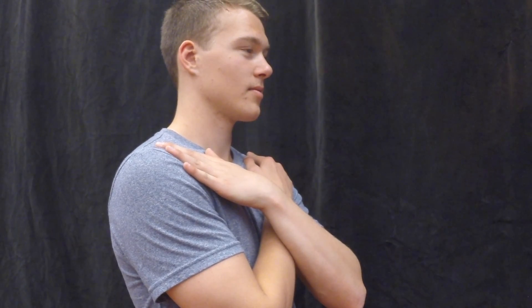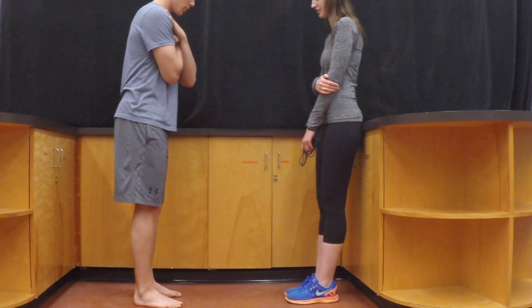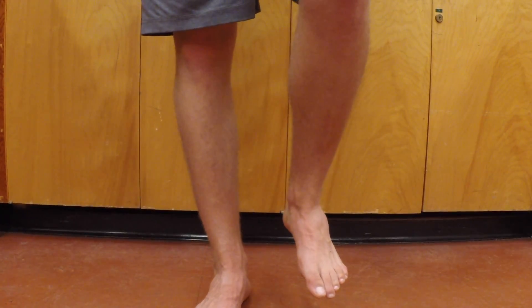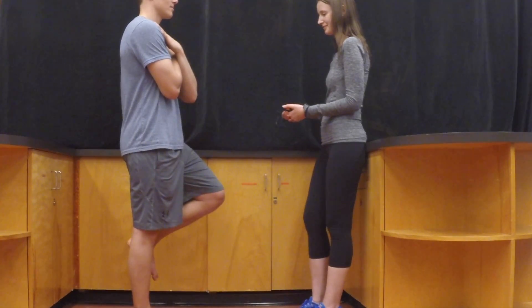Then ask them to cross their arms in front of their chest and to stand on one leg, lifting the other foot so that it is near but not touching the ankle of the supporting leg.